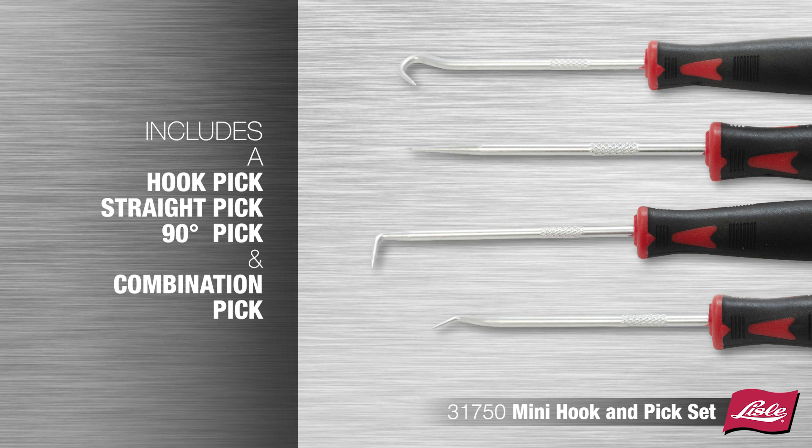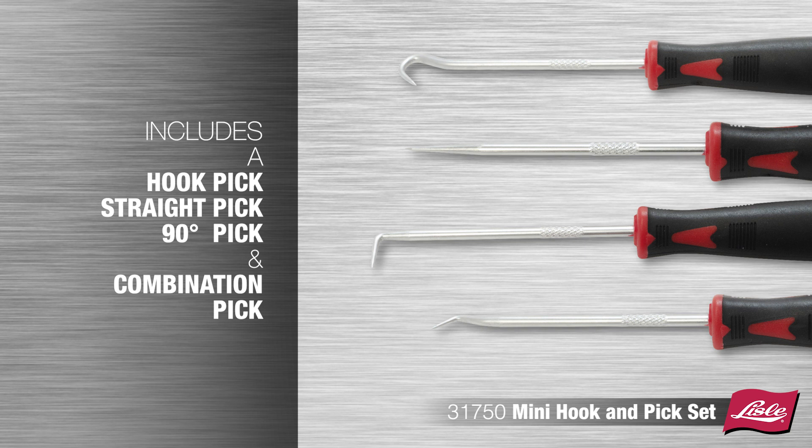Small enough for maximum versatility in tight and hard to reach places. Includes a hook pick, straight pick, 90 degree pick and combination pick. Dual material handles with heat treated tips for durability.